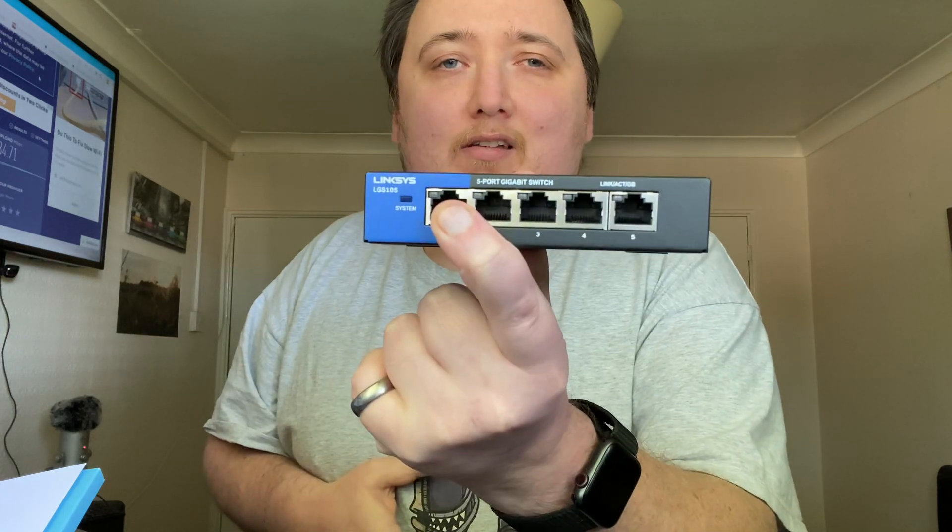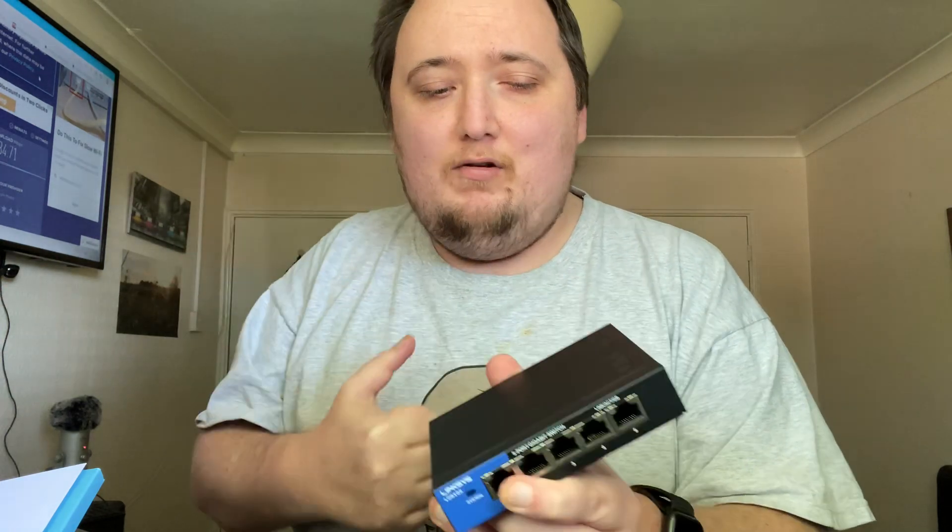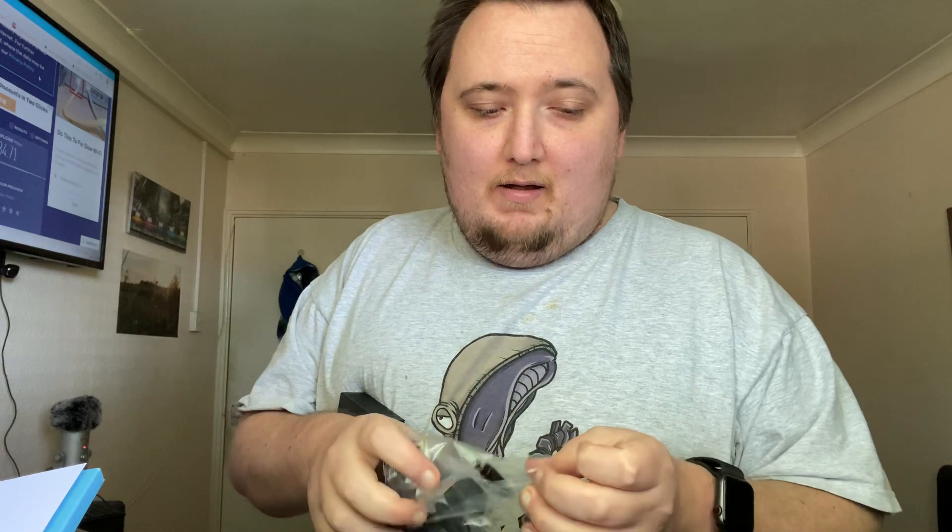I don't want you guys getting my IP address, but you can probably get it anyway. You've got your mains there, your four ports here — the first one is obviously to plug the internet into. My back's aching while doing this, but I thought I'd show you guys.